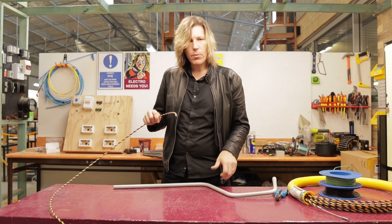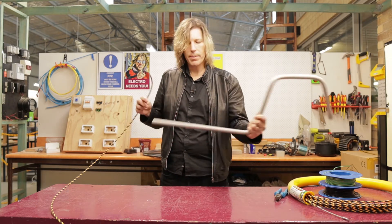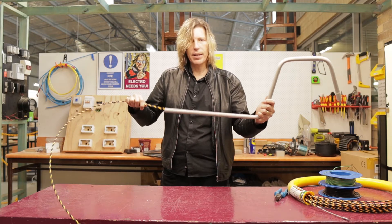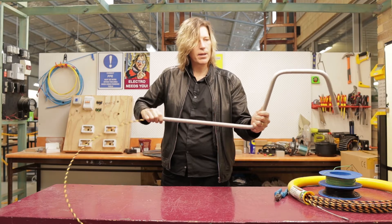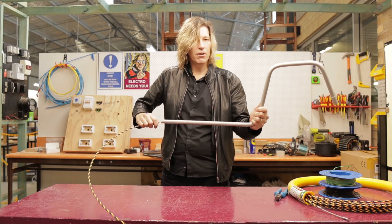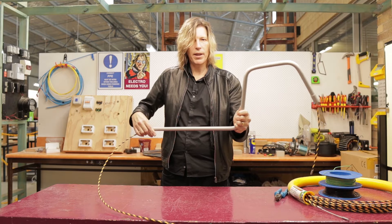The easy way to do this is we just feed it through the conduit and it should come out the other end. When I hit the first bend it gets a little bit harder, so I just give it a bit of a push. Now it's got to the second bend — a bit of a push — then to the third bend, again a bit of a push, and it will just go through like that.